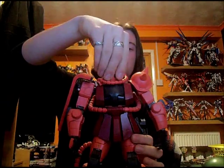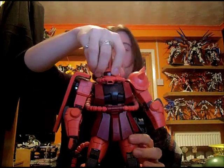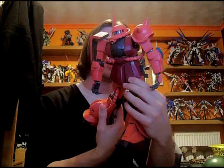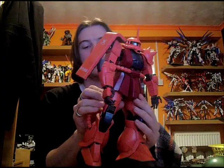Personally I think the articulation is fantastic — you can do pretty much any pose you want. Obviously there are some limitations, but the head spins like that and they've stopped you going further than that, which is good because it's more realistic to the movements you'd expect from a humanoid mobile suit. The legs are also stopped from moving all the way around because you don't need them to, and the panels pop off if you do try, as you can see there.